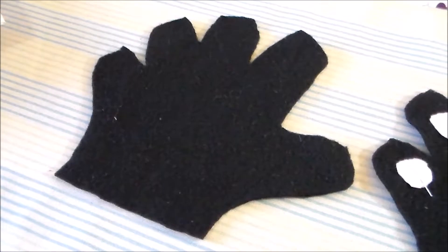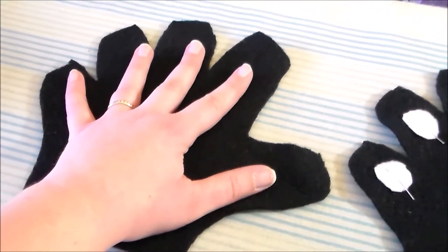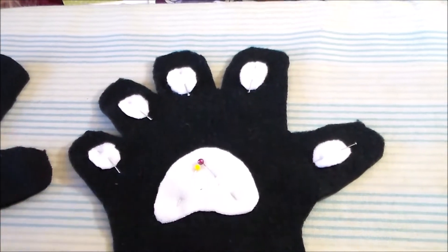To make Asuna's paws, I cut four of the paw pieces out of some black fleece. To make the pattern, I just traced around my hand. On two of the paw pieces, we're going to add the palm and the little toe beans out of some white fleece.